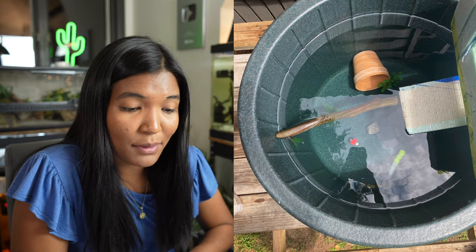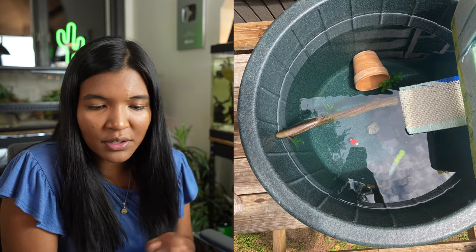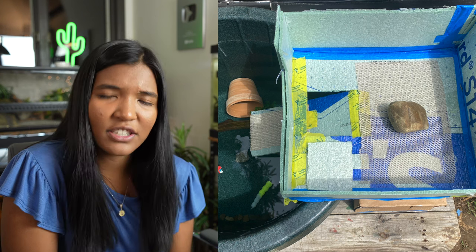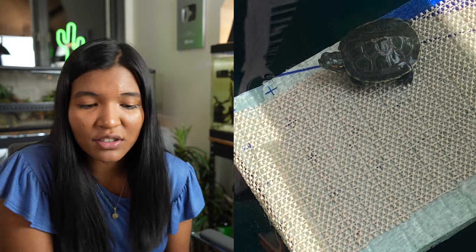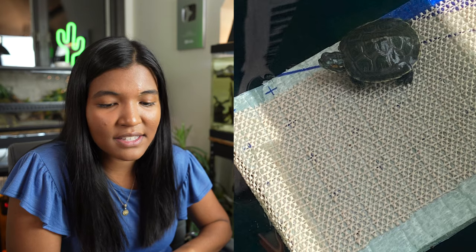This tank is from Melissa in Newburgh, New York, and it's actually a tub setup. The basking area she's created is really cool — I don't know what material that is, just make sure it's not leaching any chemicals into the water, as that is of number one importance. You can see there's a DIY ramp so the turtle can get up and out of the water. Also, for those cold New York winters, make sure this doesn't freeze over — an air stone is always a good thing to add to setups like this.